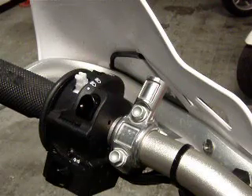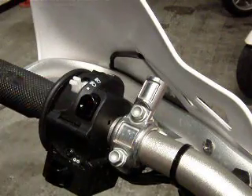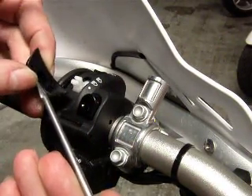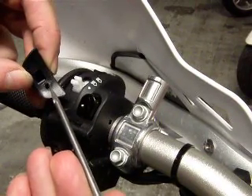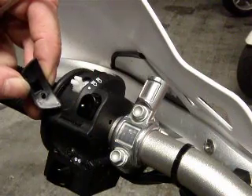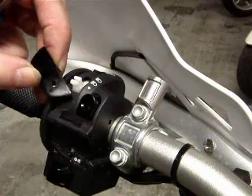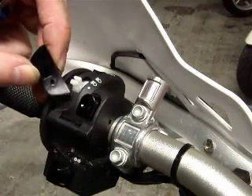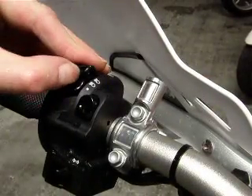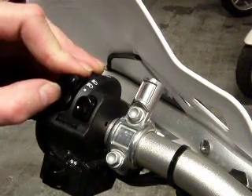Now as you can see, you've got access to high beam, low beam, and the full off position. What's preventing that is this teeny little roll pin right here. We're just going to take a set of pliers and pull that roll pin out — and there's no roll pin on there anymore. Then just take this switch, pop it back on, and now you've got a three position: high beam, low beam, and off.